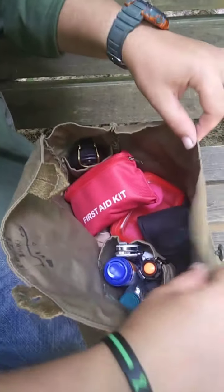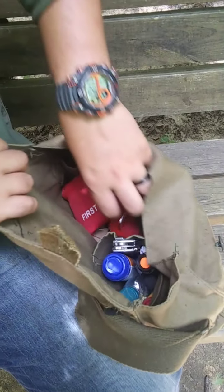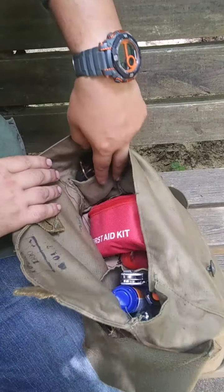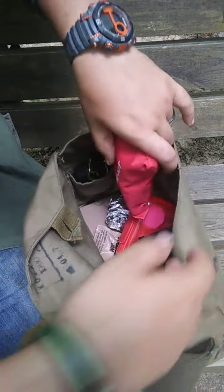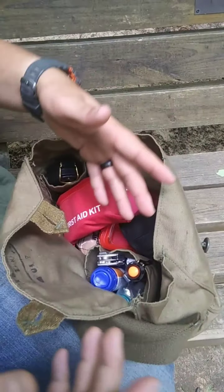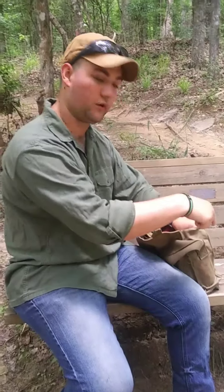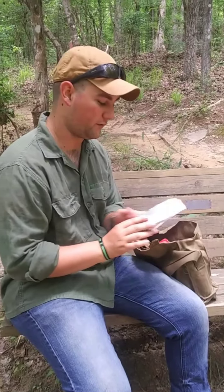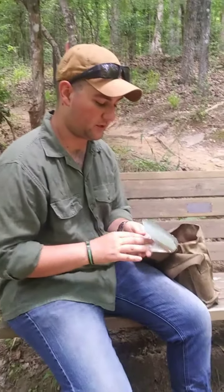Inside of this sack you're going to have three main compartments: one here, a larger compartment, and a small compartment right here that can hold small things, and then the large empty space in between all of those. In my small compartment on the right side of the bag, the first item — probably one of my most favorite — is going to be my UST shovel.